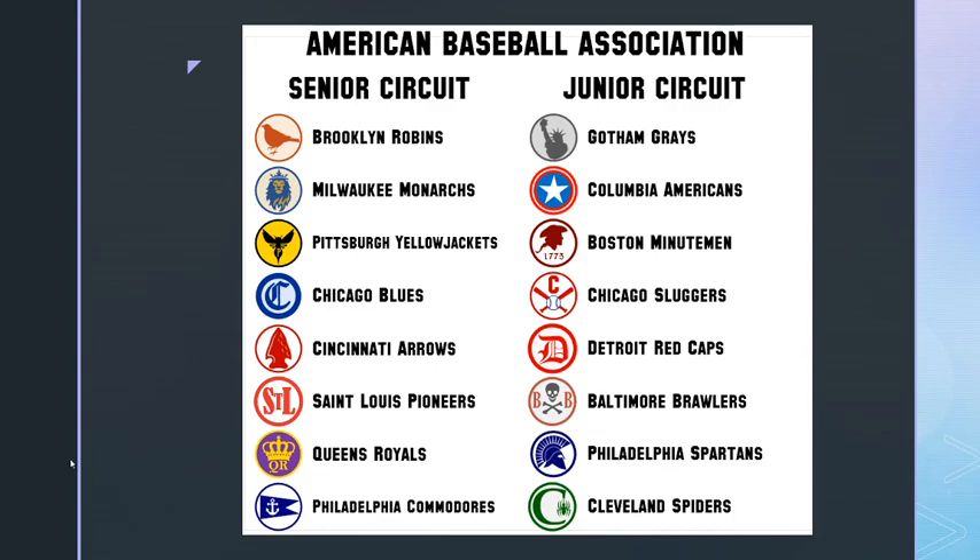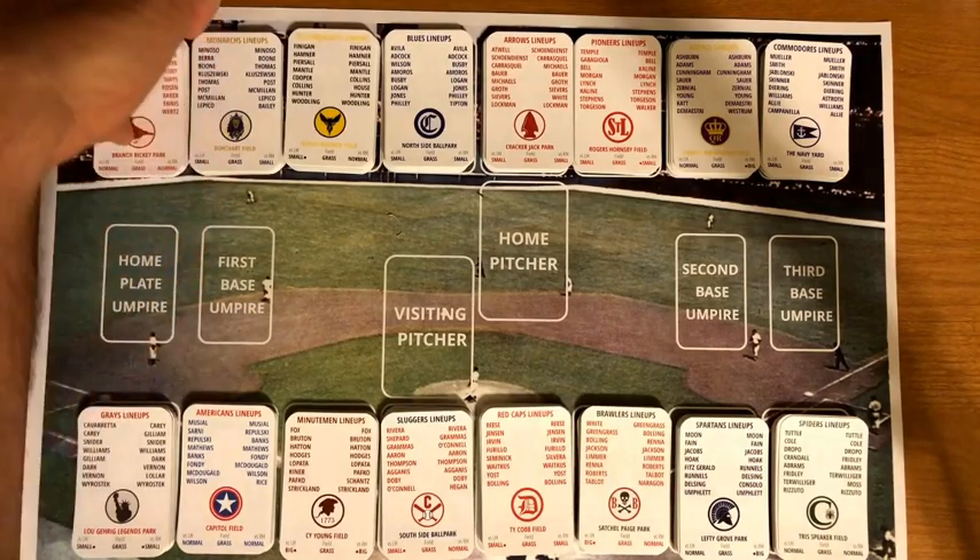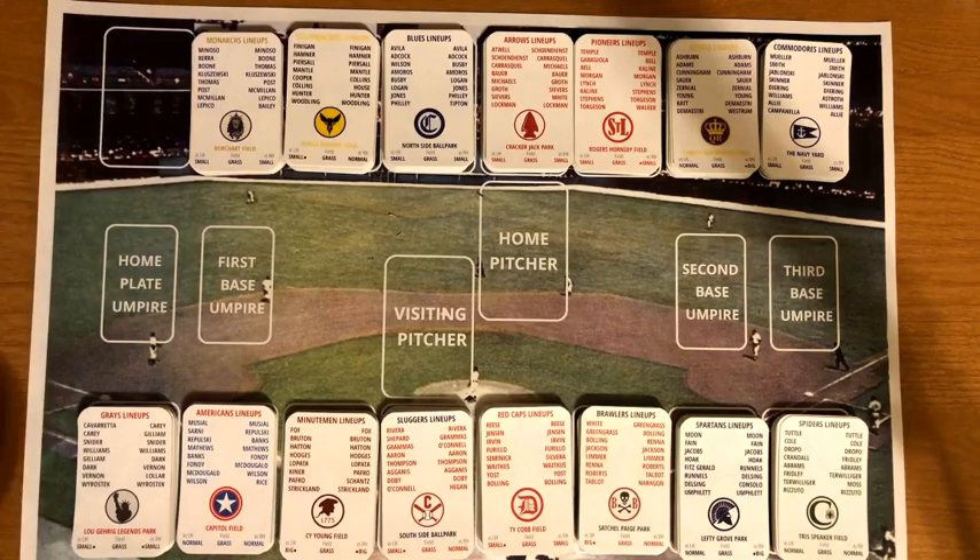I've got the cards all set up on my field that I use for games. I'm currently starting my season — already in the second series of 14, with 42 total games being played. We're going to go through these teams, look at some of the cards, and show off some of the players without going into a whole lot of detail.